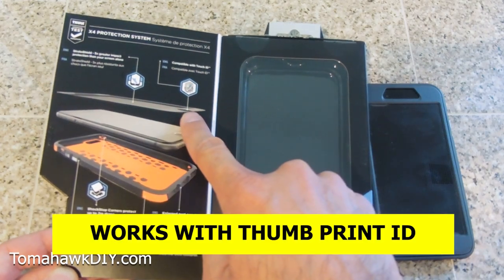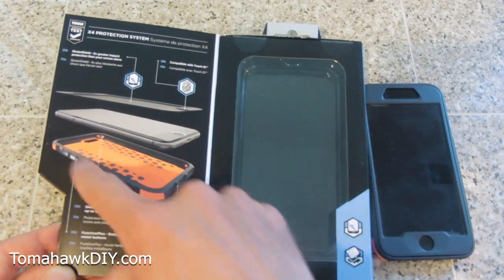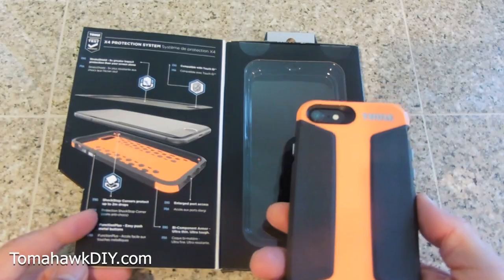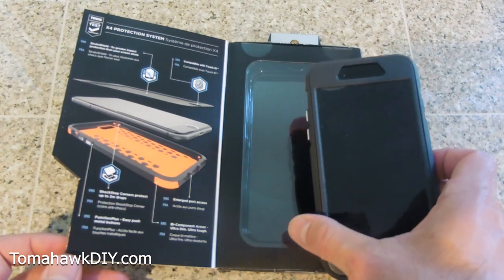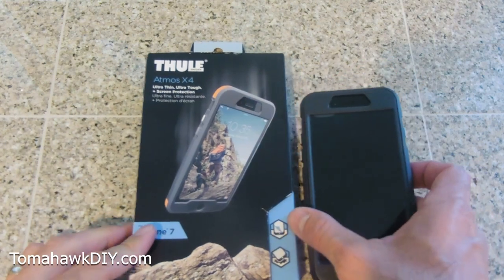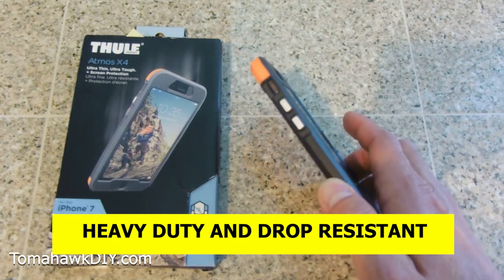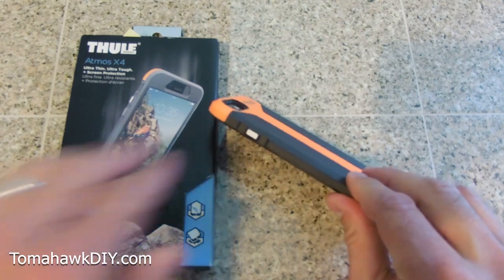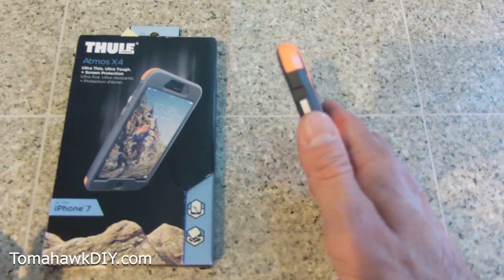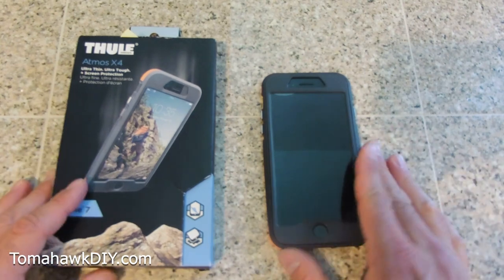A few things to note: it works with the thumbprint ID on iPhone 7 and 8. That shield protection, the drop corners — it's a multi-layer case all combined together. It says it'll stop damage from drops up to two meters. So this Atmos X4 case is the one I'm going to be keeping on my phone. For heavy-duty, high-drop protection, this case is pretty thin. Part of that comes with a slight bevel on the rounding that makes it feel a little thinner in your hand. It's definitely not as thick as the OtterBox Defender, for example, but that has some different capabilities as well.